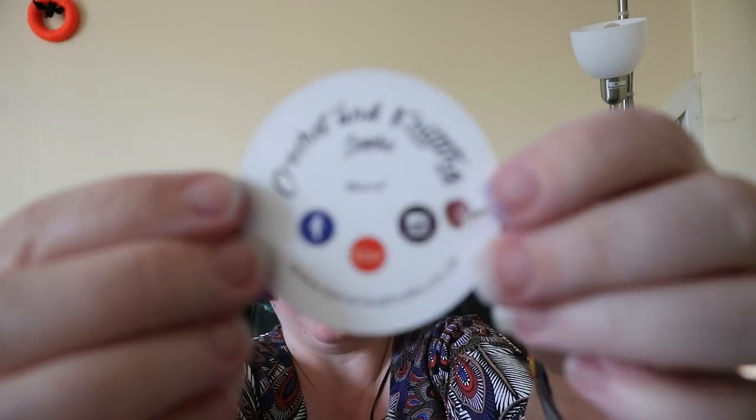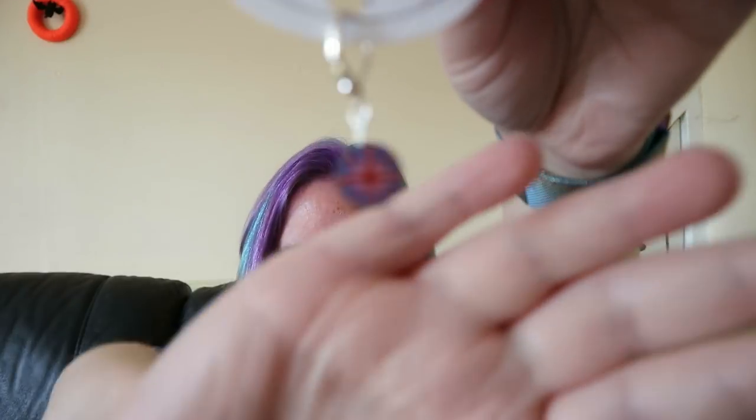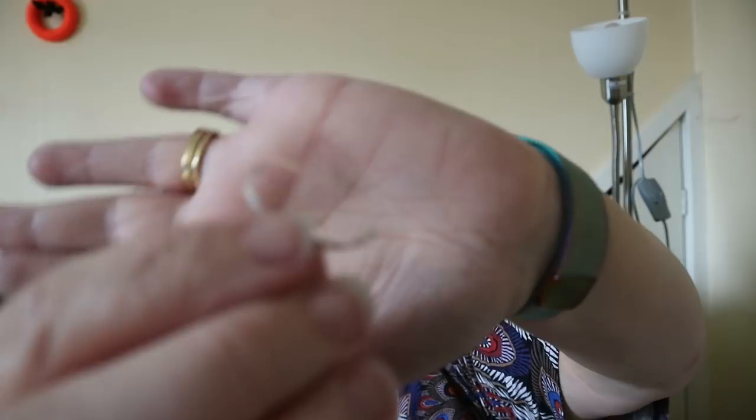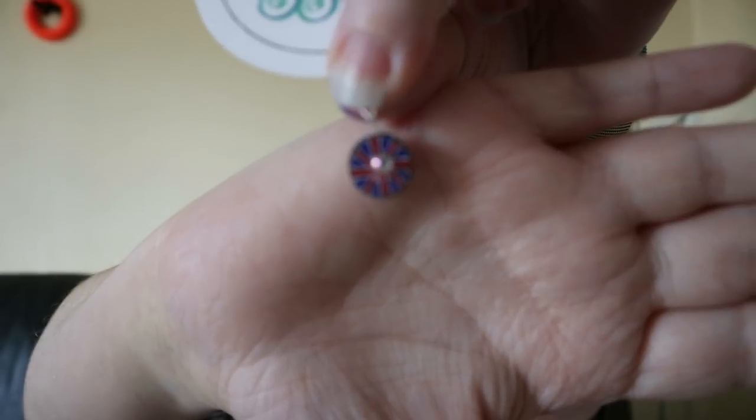Koru Clay Studios - kouruclaystudios.co.uk - and what it is is a little stitch marker. How cool is that? It's got an unusual type of clasp - it closes up - quite nice. I've not had a clasp like that before; most of mine are lobster claws. I just noticed on one side it's actually got a little gem, and then the other side it's just the actual pattern. Quite nice.